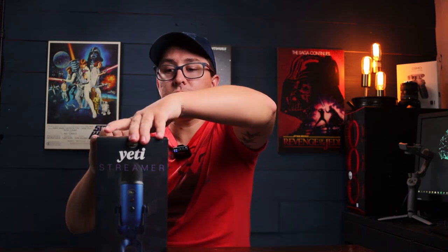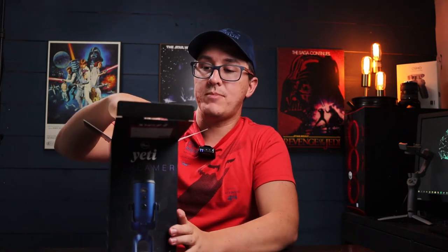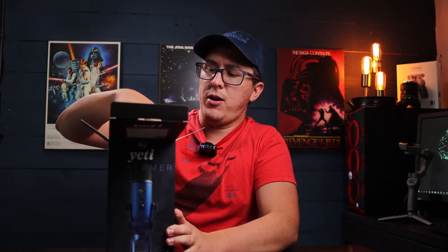On a whim I changed the search parameters and found this one for the normal price. It's the streaming kit version — the only one left in southwest Florida — and it came with some software, so I picked it up for dirt cheap. When you're buying the microphone, make sure you're not getting ripped off. This microphone should only be going for about $129 per Blue's website.